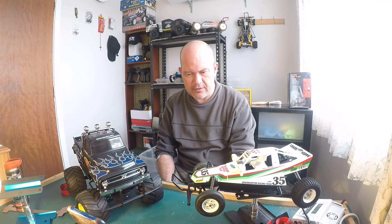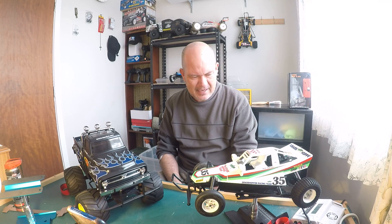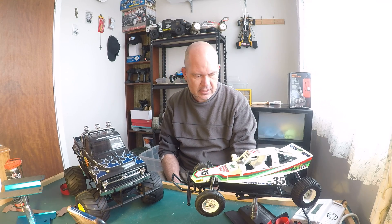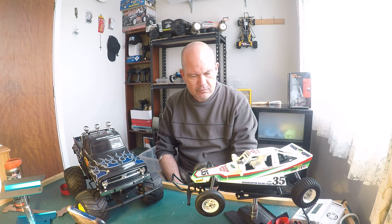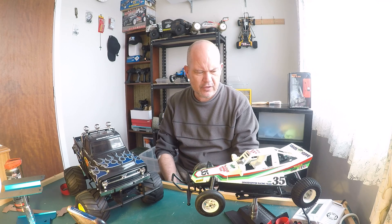It was a hell of a lot of fun building a Grasshopper, to be honest. I'd like to build another one but I don't need to. I haven't painted the driver — I don't think I'll bother; it's going to be an albino driver in this one. Those are some of the reasons why you should own a Grasshopper. As well as that, they're a tough car — very, very tough.